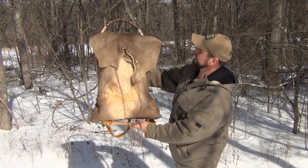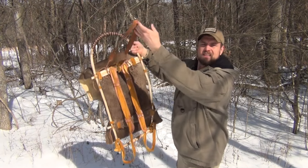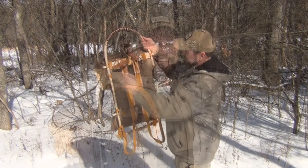Here it is all finished, and this is the other side with the tump line installed. Hello, welcome to Waypoint Survival. Today I want to show you how I made this bushcraft backpack — stay tuned.